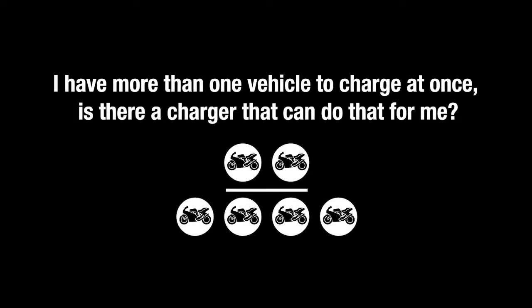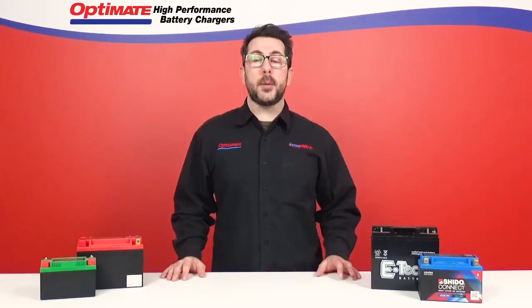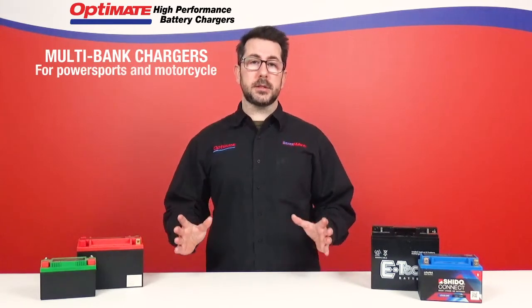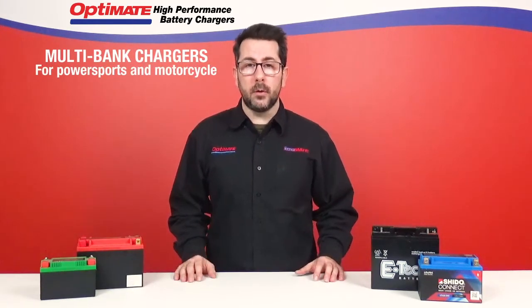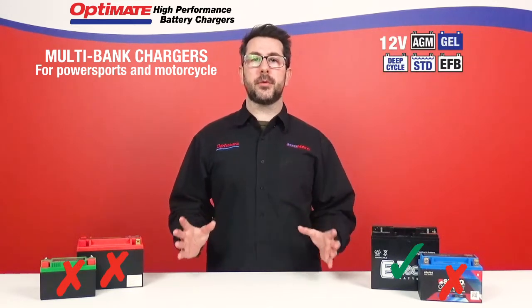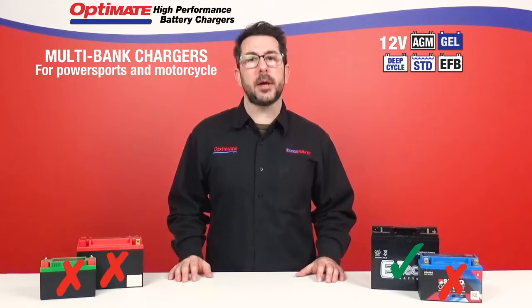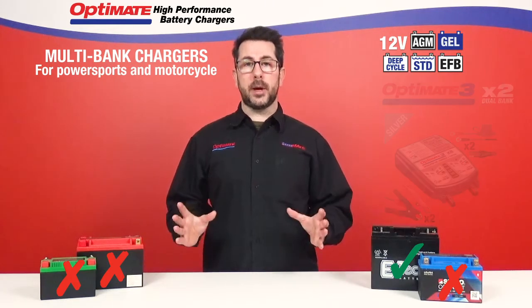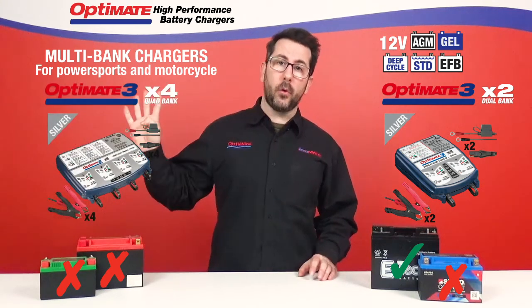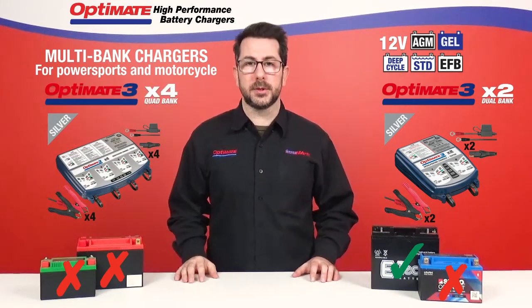I have more than one vehicle to charge at once. Is there a charger that can do that for me? Yes, OptiMate has the multi-bank chargers. Now if the vehicles that you need to charge are equipped only with lead-acid batteries, we have the OptiMate 3 Silver Series multi-bank chargers. We have a dual bank with two different outputs and we have a quad bank with four different charge outputs.